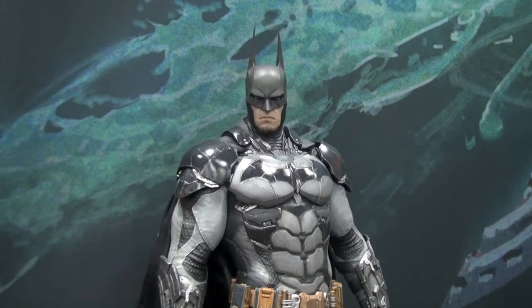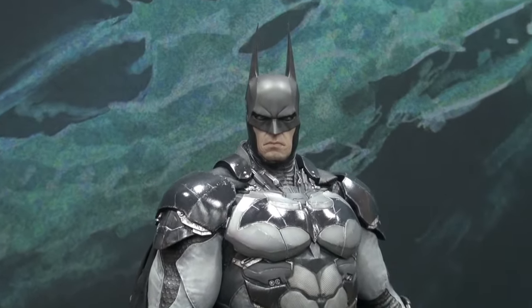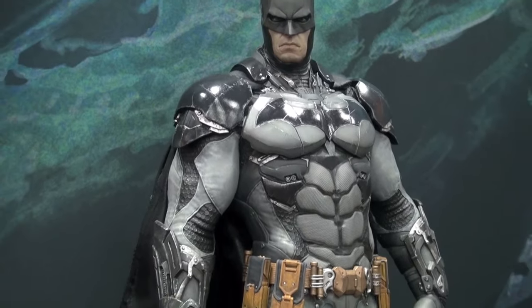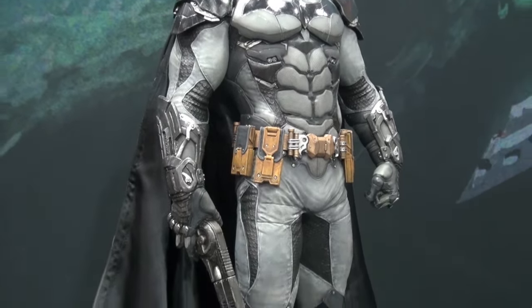Look at the detail on this bad boy. Yeah, I might have to get it, man. You gotta get it, man. I'm getting it. Batman Fan 74 has got to have this in his collection. Yes, he did.